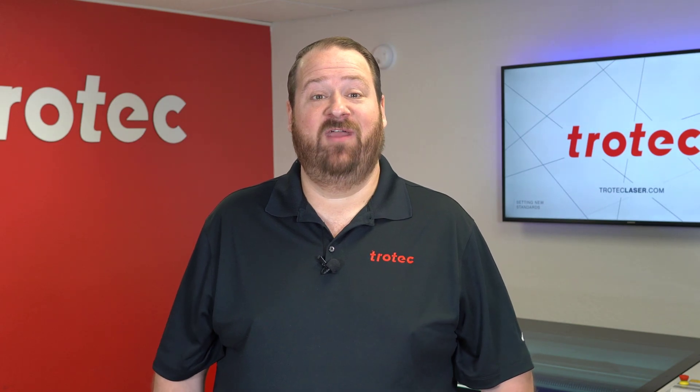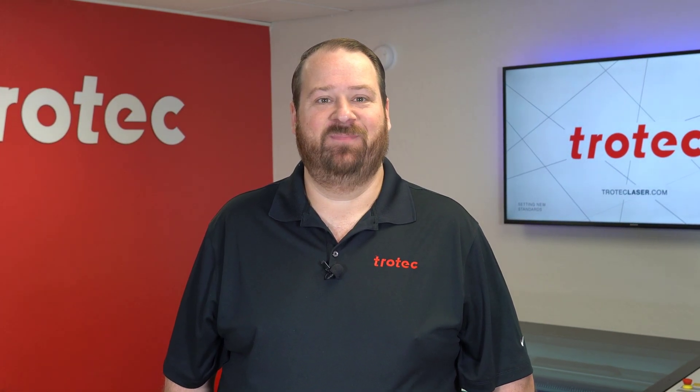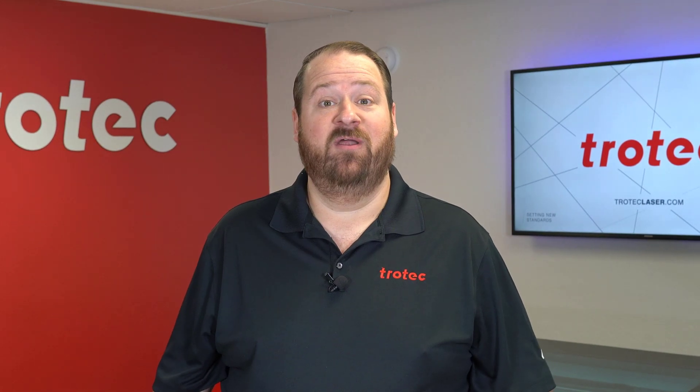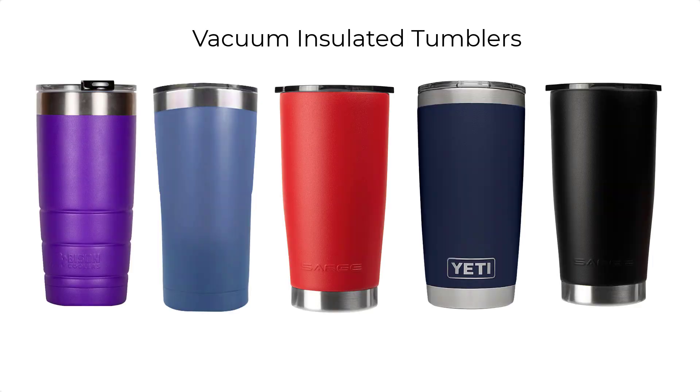Hey everyone, Laser Dave here again from Trotec Laser to show you yet another laser hack. Laser marked vacuum insulated tumblers are an extremely popular product, however processing them on the rotary one at a time can be very inefficient.